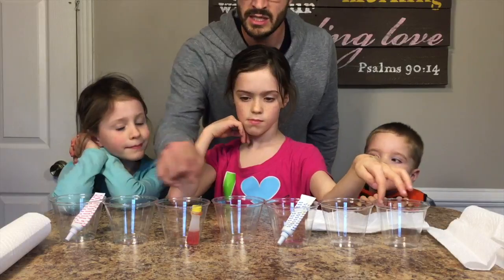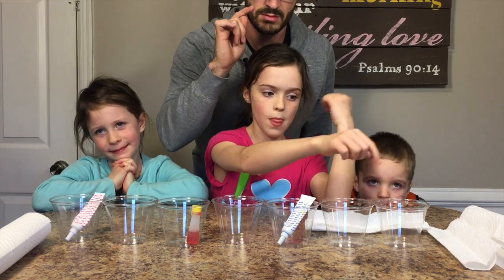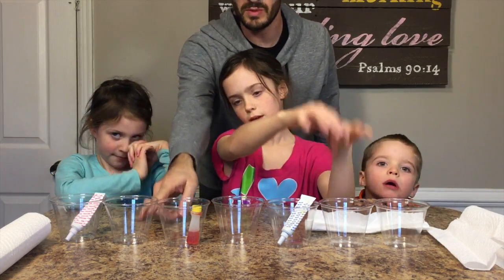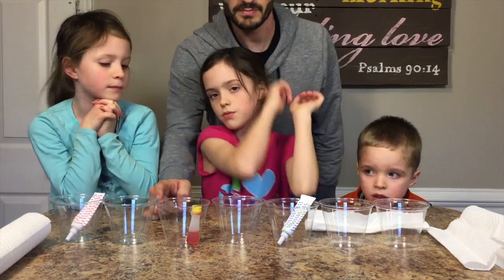So we'll put — and what will that end up with? It will be red, orange, yellow, green, blue, purple, and then red again to make sure the blue and purple work. Okay, why would this one be orange? Right now it's blank. Because the water will walk into the cup.